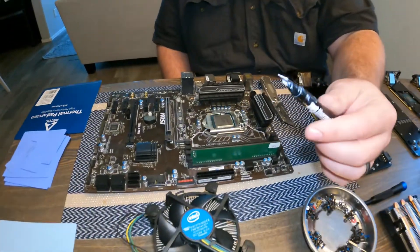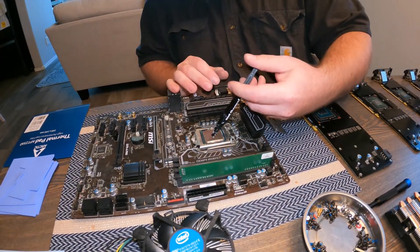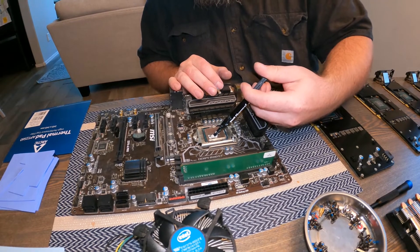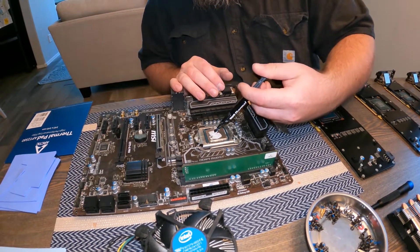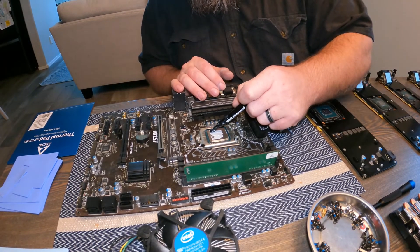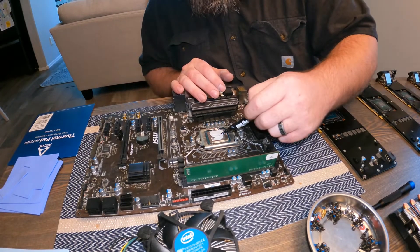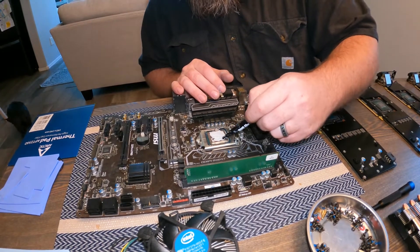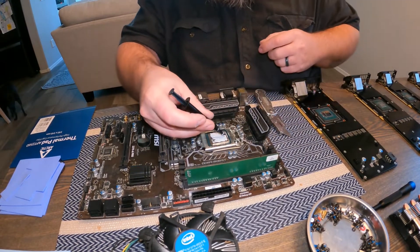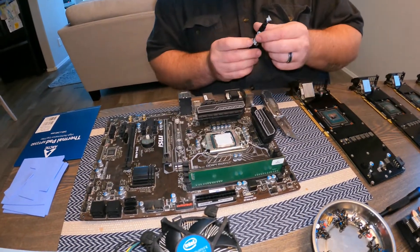The Thermal Grizzly has a nice flat end when it comes out so you can evenly spread the thermal paste. This is my first time using something like this. Traditionally I've always just done the X method — X marks the spot — whenever I build computers, and I've never really used one of these little spreader brushes. That looks pretty good to me.